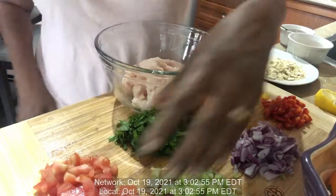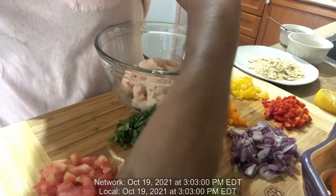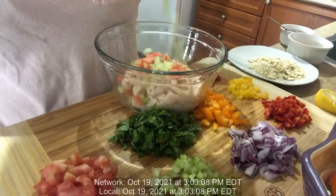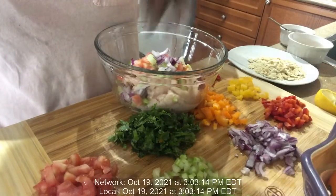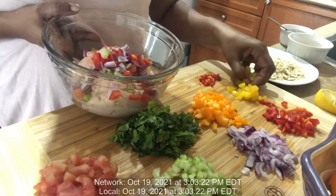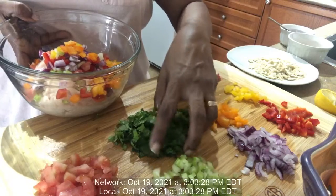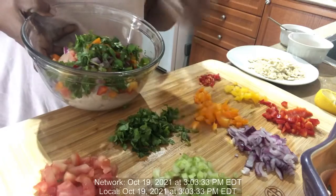Now I'm gonna add my tomatoes — all chopped up. I'm also gonna add some celery, some red onions, some red peppers, yellow peppers, orange peppers, and some cilantro.